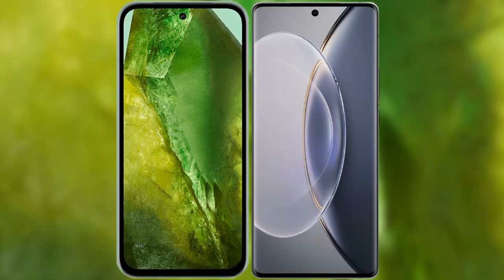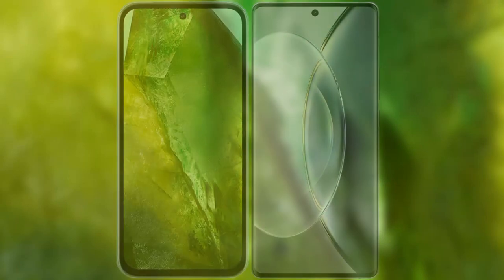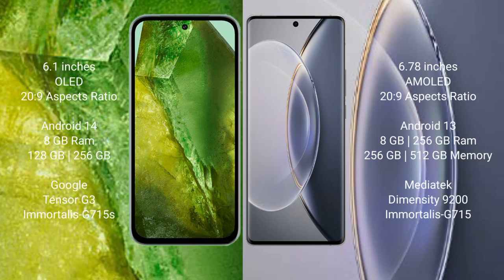Comparing the new Google Pixel 8a with the Vivo X 90 Pro. The Google Pixel 8a comes with a 6.1-inch OLED display. The Vivo X 90 Pro features a 6.78-inch AMOLED display.